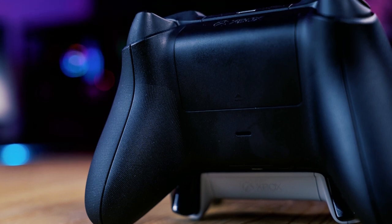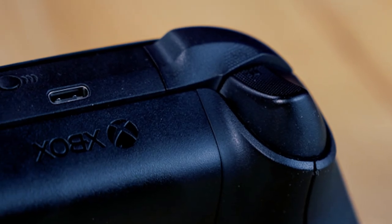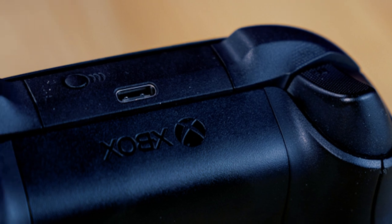You simply plug the dongle into your PC and press the pairing button on each device. This will form the necessary connection and you'll be good to go — far easier than connecting by Bluetooth, eliminating any need to go to your PC settings and add devices.